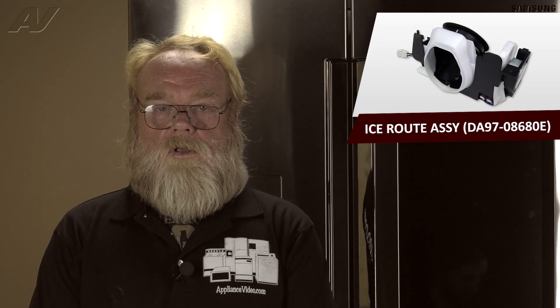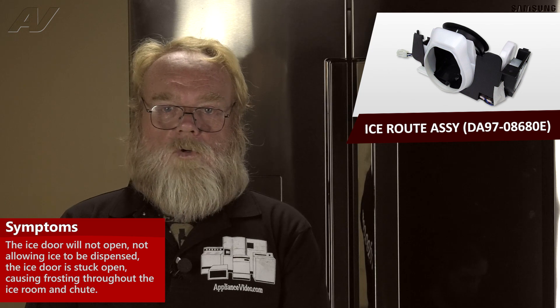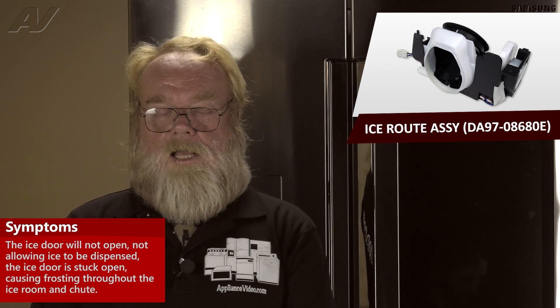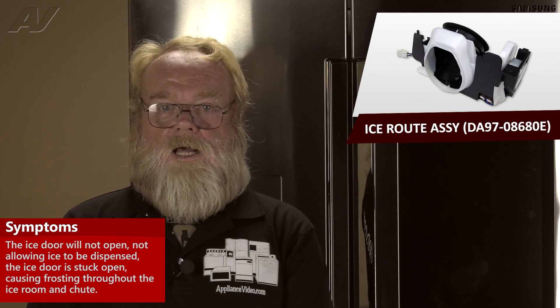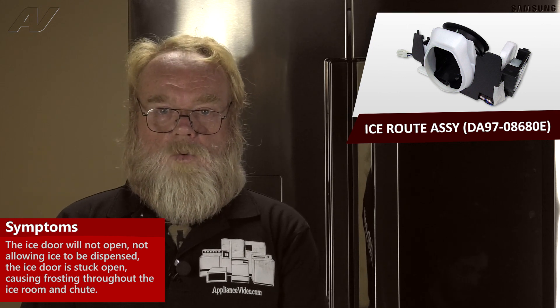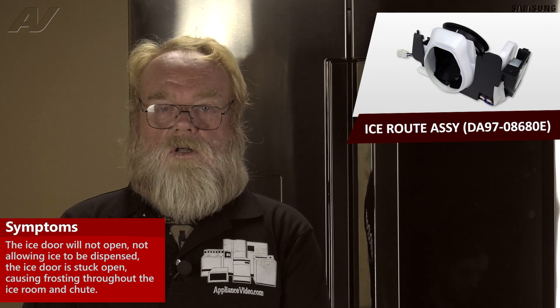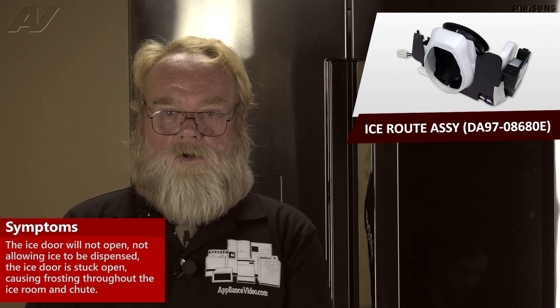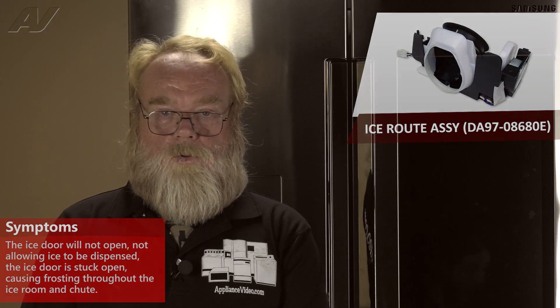A faulty ice route case assembly on the Samsung Family Hub Refrigerator would have a few different symptoms. One, either the door would be stuck in the closed position with the motor not actuating the door — you would have ice dispensing into the chute but not making it through the door. The other would be if the door was stuck open. This would cause frosting in the ice chute around the auger bucket outlet, and also the ice to melt in the auger bucket and drip down through the door.